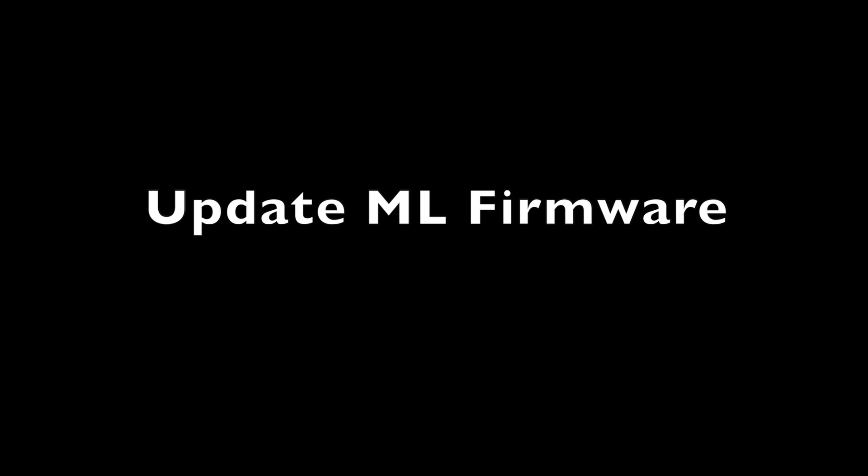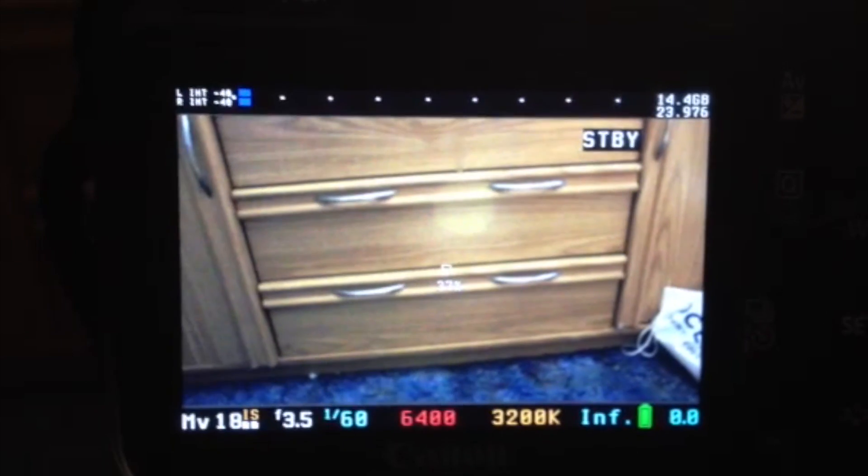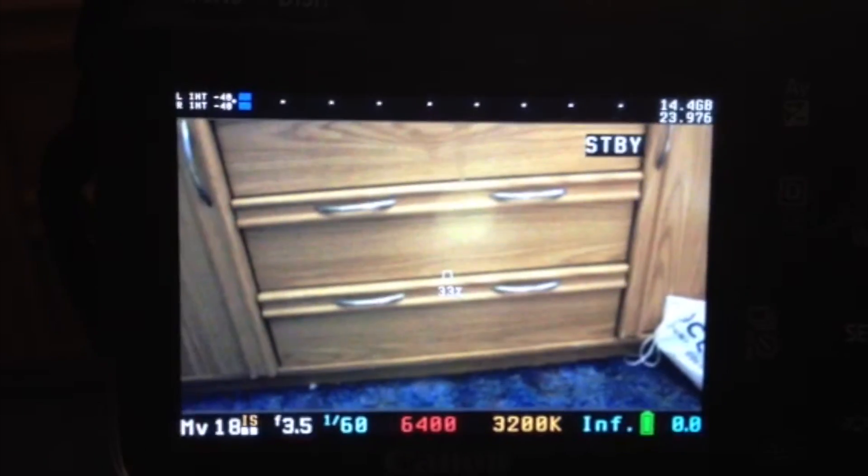And then you update your firmware, and then you're good to go. There's your Magic Lantern.